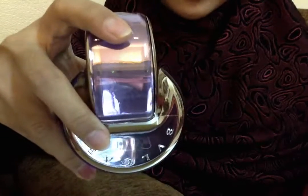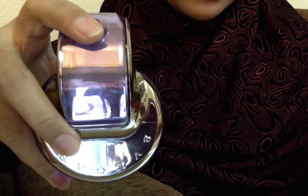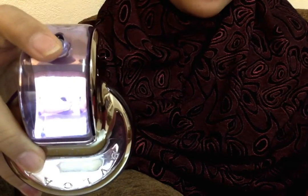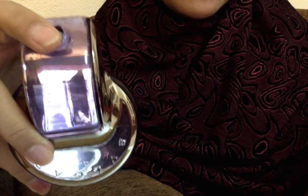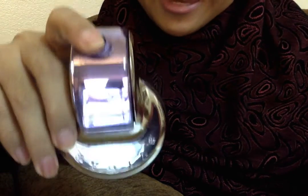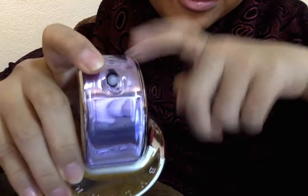The top notes are green sap and pink grapefruit. The middle notes are iris and Bulgarian rosebud. The base notes are heliotrope and solar wood. Those notes are so unique and make this smell so unique.